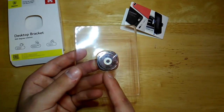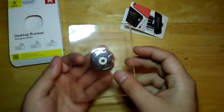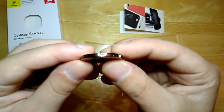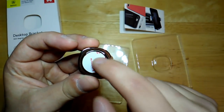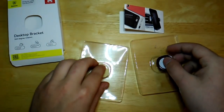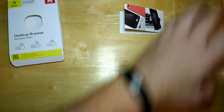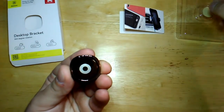Another cool feature about this mount is it's only three millimeters, so it's really thin. Inside the package you will get your mount — super thin, three millimeter — you'll get a pre-installed sticky adhesive, and it also comes with an extra adhesive.